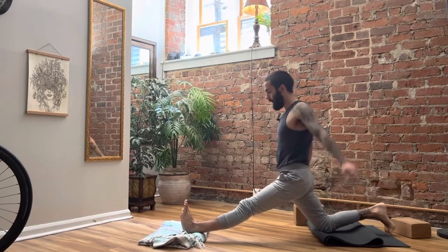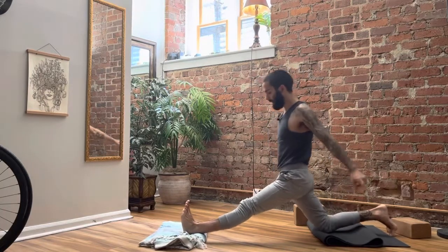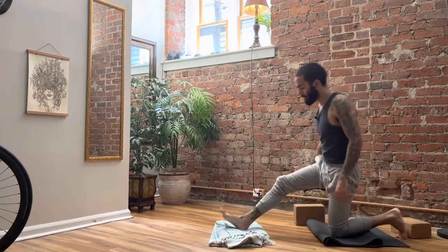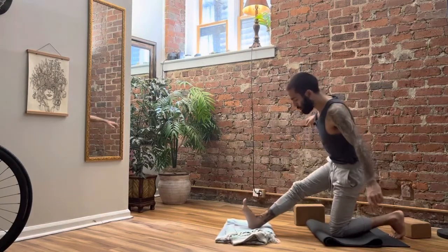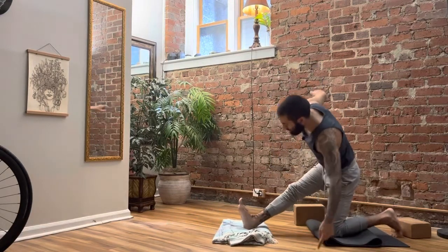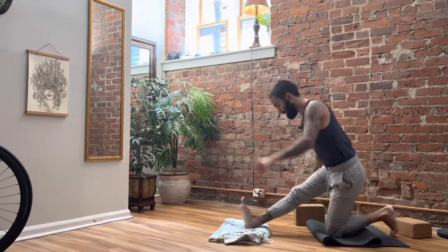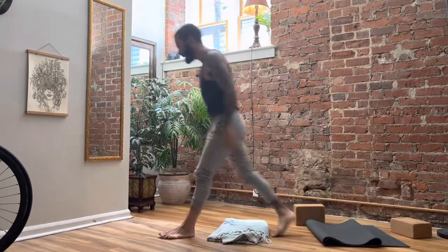Try to keep your quad engaged and the kneecap lifted, then slide the blanket back and push it forward. Find the engagement, find the challenge. The most important thing is to have control and authority over the legs. You could make this relatively easy, or you could make it active by driving down and finding your outer ranges of motion and trying to control yourself at those ranges. So that's our first one — the hamstrings are fired up and engaged.